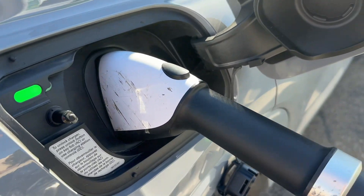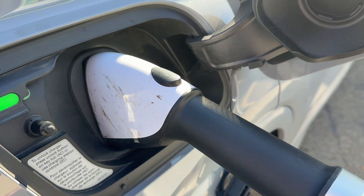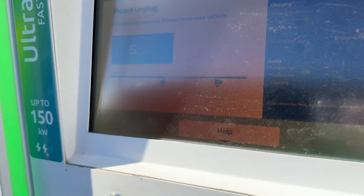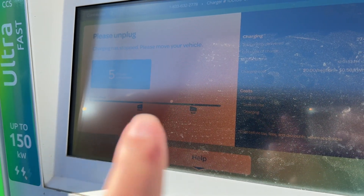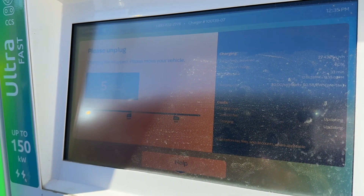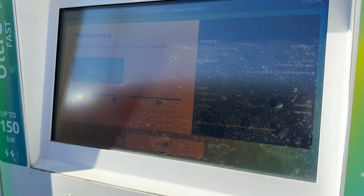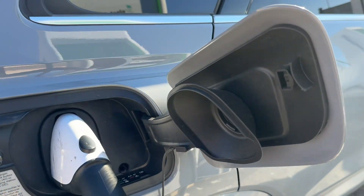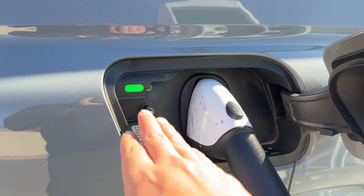All right, so we are back outside. Car's done charging. I did want to mention — you do have an idle fee. After 10 minutes when you're done charging, you have to unplug right away. This took about 30 minutes to charge. So let's unplug. With the Q4, you've got to unlock it — it's not a release button.